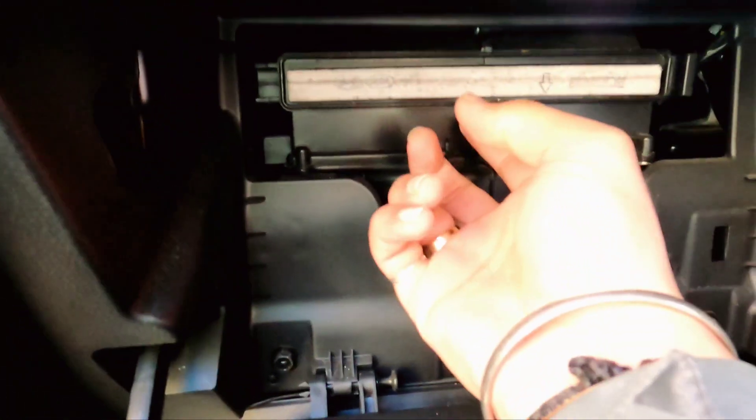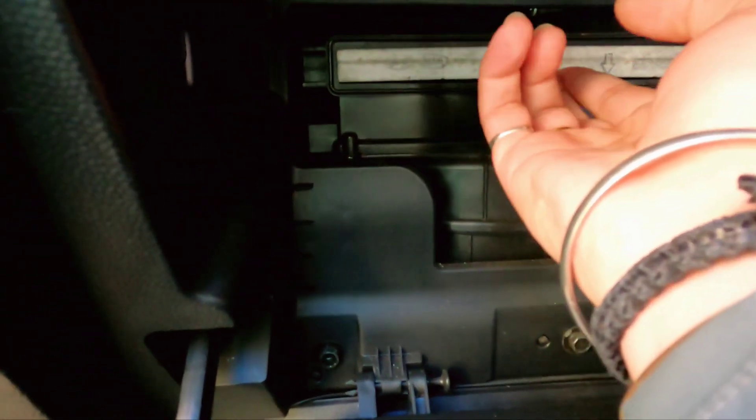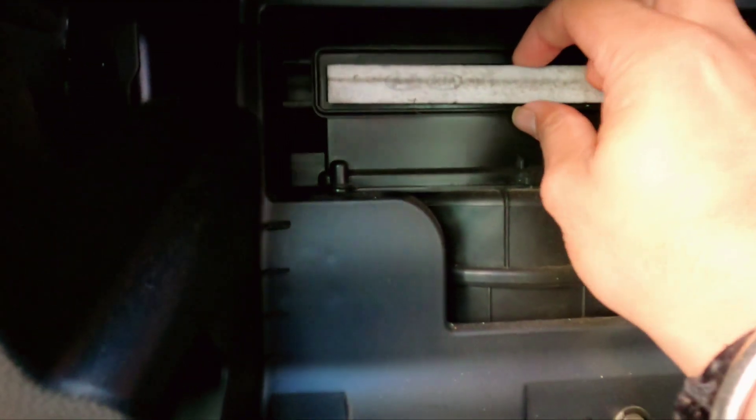There is one lock over here which you need to remove, and it comes out. You can see the filter is here, and there is a lock which needs to be pulled out. You press it down like this and just take it out. The filter shows an arrow — press like this and take it out.